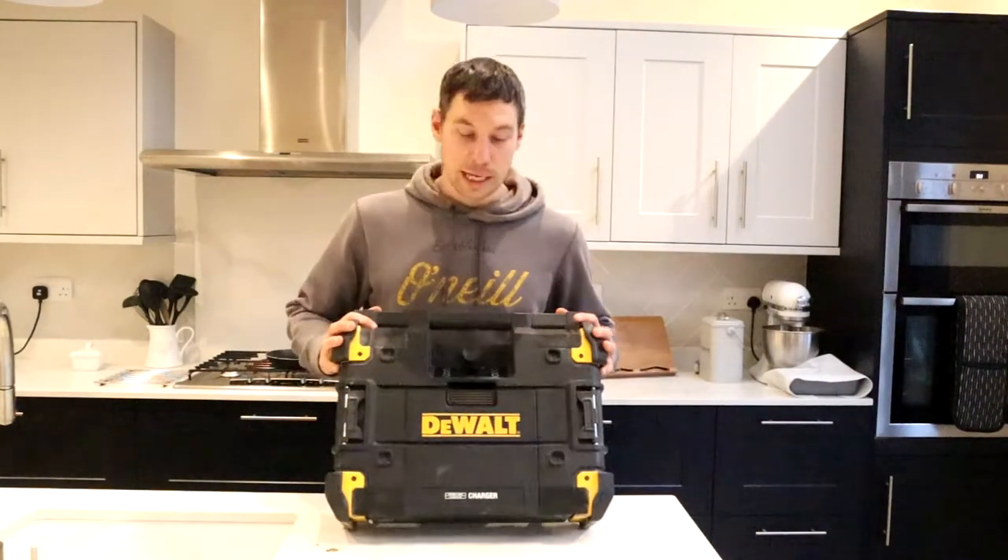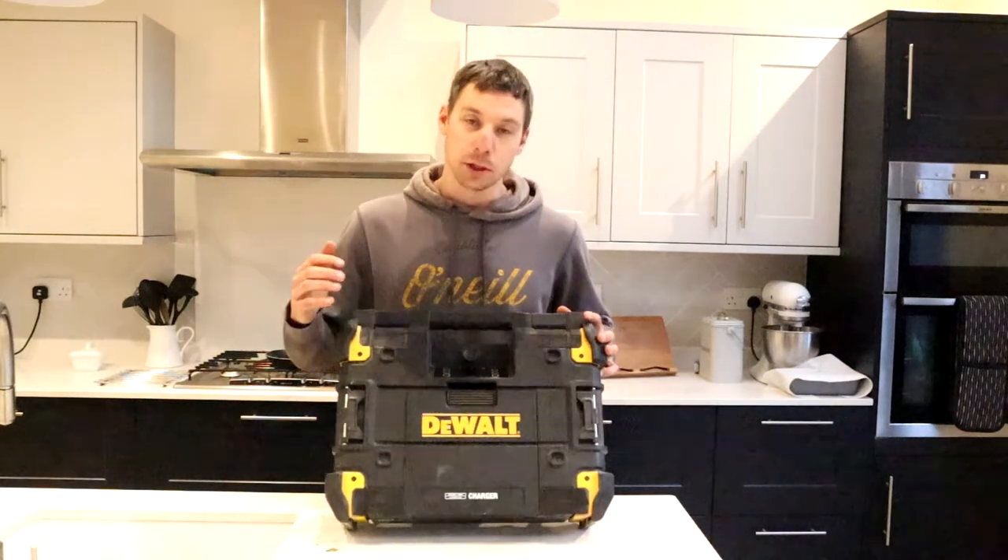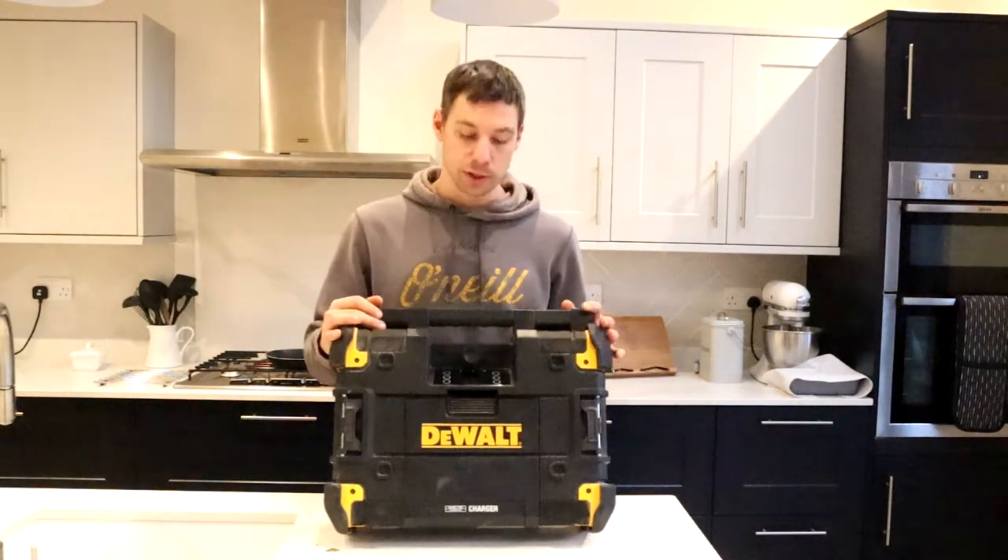Hi, welcome to Barfey Girls. Here we've got a D-Volt T-Stack radio. This has DAB.